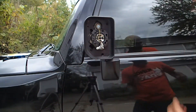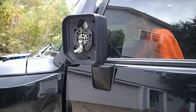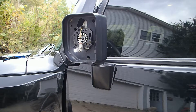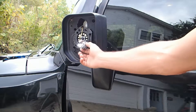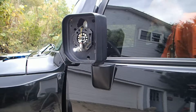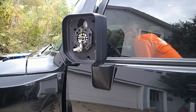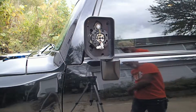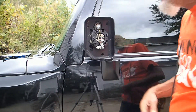Now let's make sure that light's gonna work. Look — it works! That one must have been blown out.